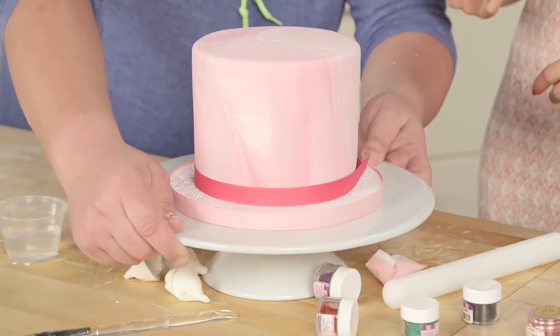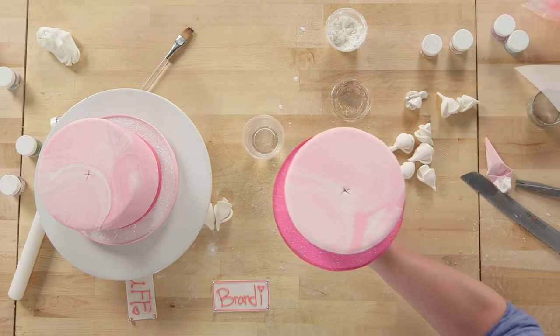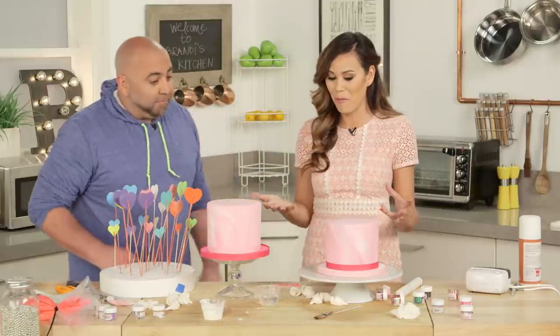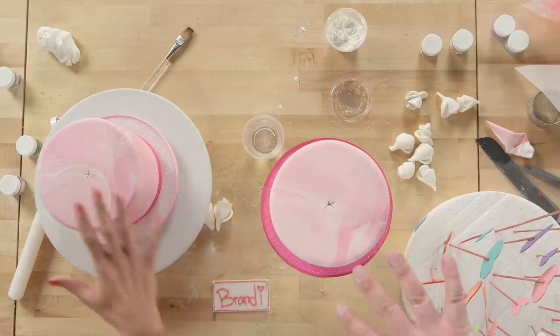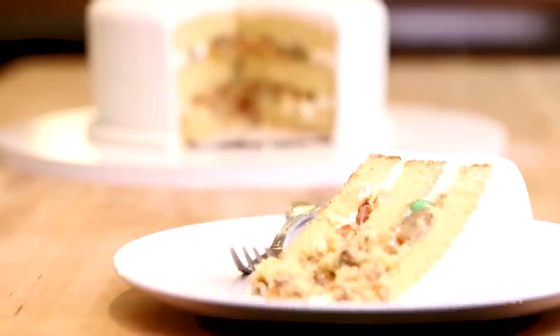Okay, here's a cake — and here's another cake. These are beautiful. This is a marble technique — it's really easy. You take some white fondant and some pink fondant, kind of mash them together. But don't mix it too much, then roll it out. If you want to learn how to layer cakes and wrap cakes in fondant, check out that video too.